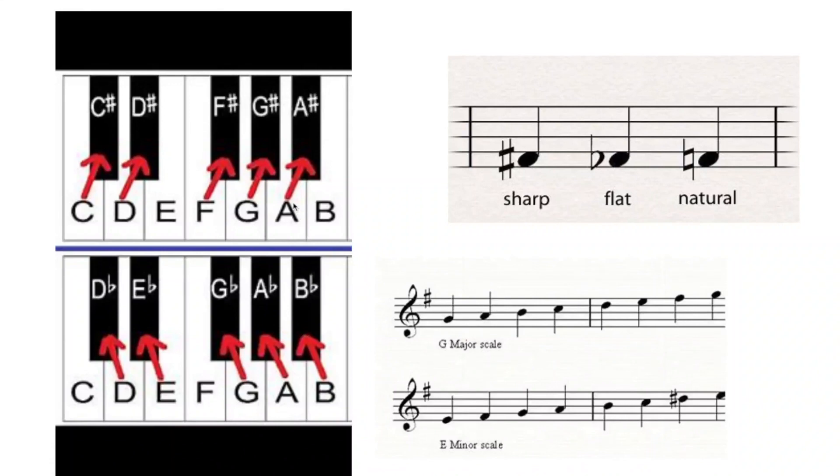For more clarification on sharps and flats, here is a diagram of the piano showing all the notes: C, D, E, F, G, A, B. A sharp is the first black key to the right of the note, so C sharp is just the first black key to the right of C. A flat is the first black key to the left of the original note, so D flat is the first black key to the left of D.